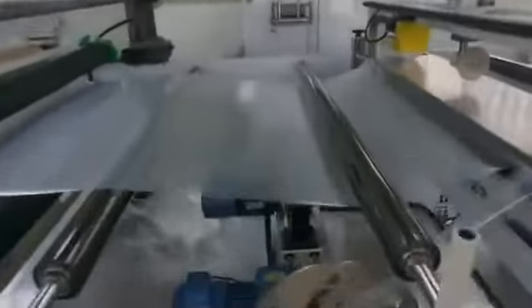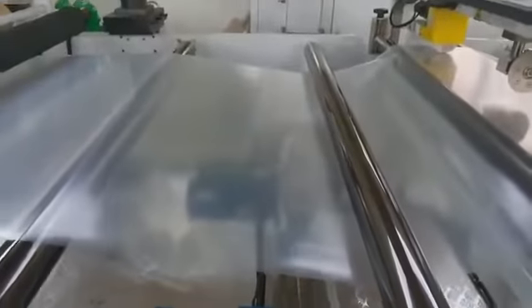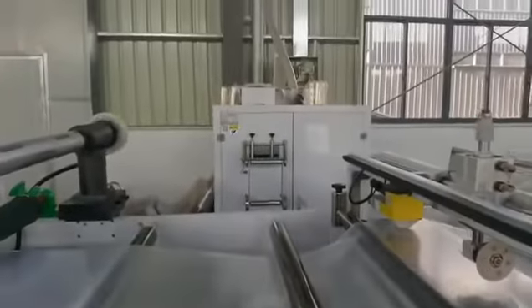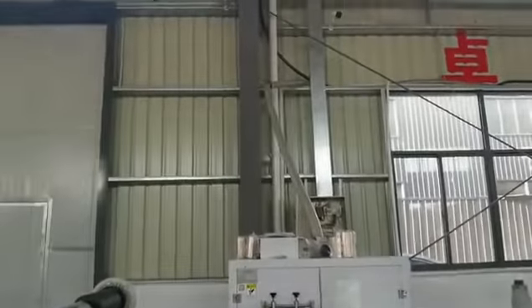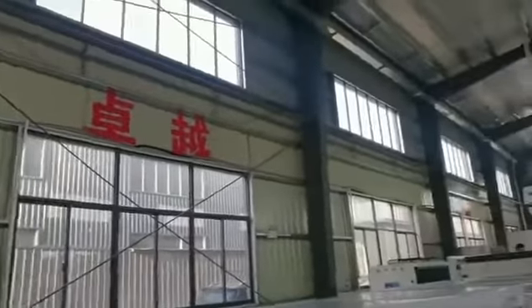Here is the side-cutting material. The side-cutting material will be sent to these parts, and they will be crushed. The crushed material will then be sent back to the feeder.